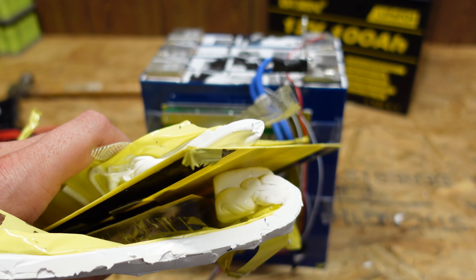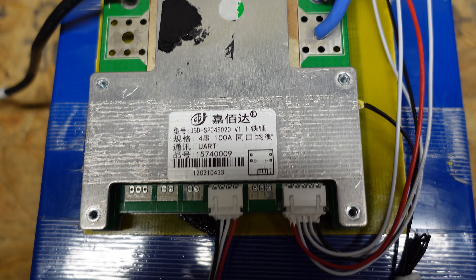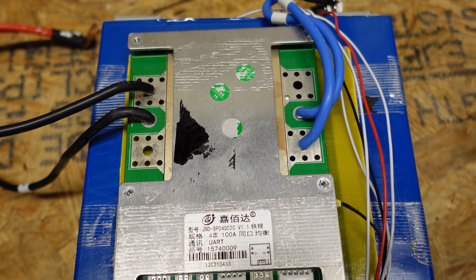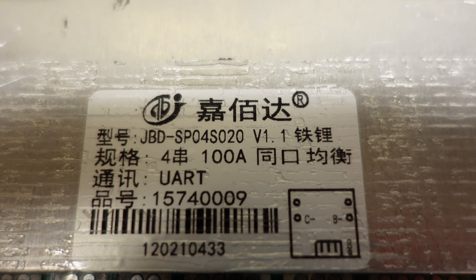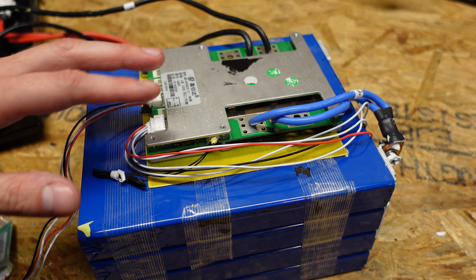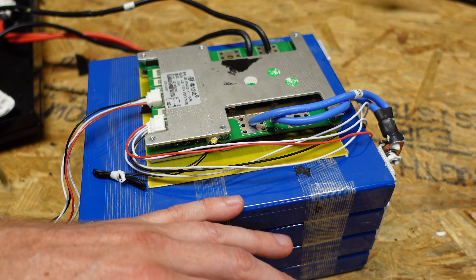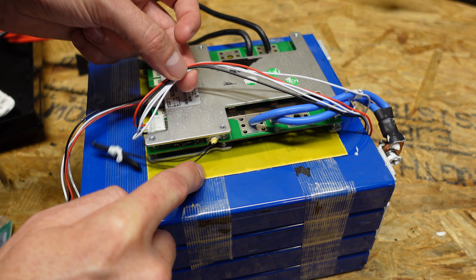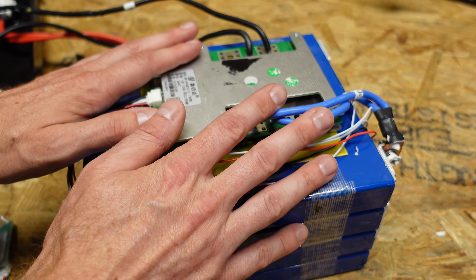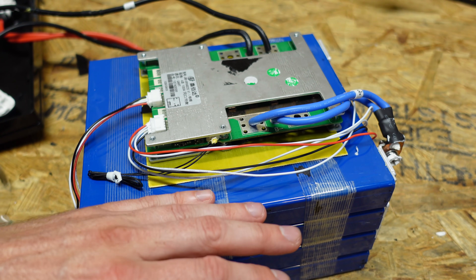With the battery cleaned off, you can see there was a lot of epoxy board, tape, and various material holding it together. On the front we can see the JBD BMS — similar to what Battery Hookup, Current Connected, and Overkill Solar sell. It's rated for 100 amps. One thing I question is the BMS being mounted directly to the side of the battery, since it will heat up under 100 amp loads, potentially transferring heat to the cells. They do have an epoxy board separating them, and the temperature sensor is just laying loose, which is fine since everything is wrapped together anyway.